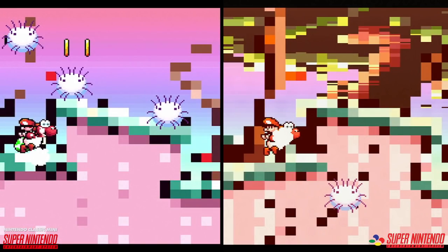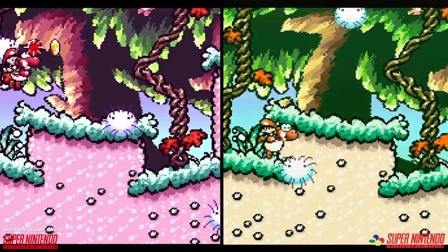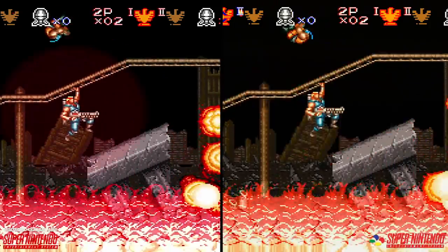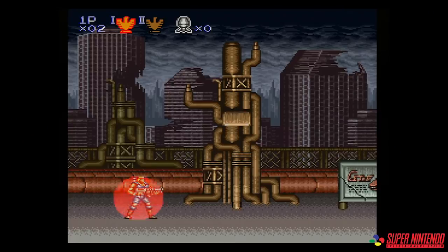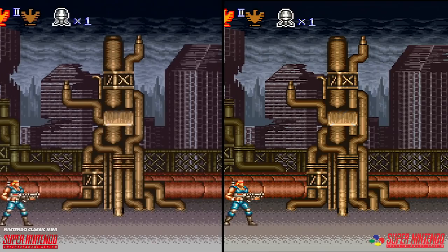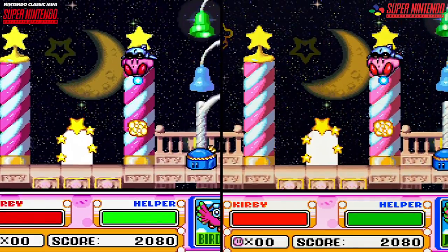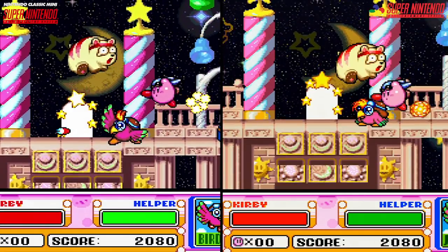It has been theorized that this is related to the anti-seizure measures included with the system, though I'm not entirely sure that's the case, as the flashing present on the mini is more distracting. To see the anti-seizure technique in action, just play Contra 3. When using the bomb in the original version, a screen-filling transparent circle explodes from your character until the screen flashes white — on the mini, the effect looks different. Another interesting observation can be found with the Mode 7 scaling effects. In Kirby, the pixel edges are more defined and appear to be rendered at a higher resolution than on real hardware, similar to the high-res Mode 7 option featured in several emulators. Kirby also exhibits minor performance differences with slowdown reduced in select sequences.